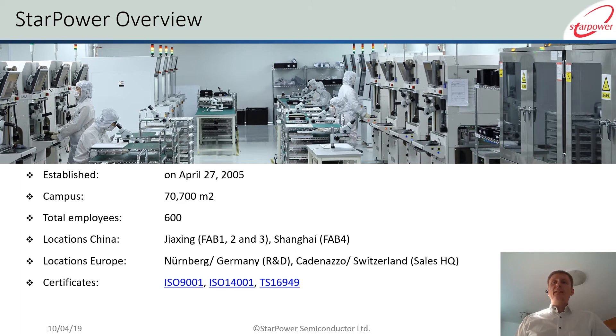Before we get to that, I have a short introduction on Star Power in general, just a few facts and figures to give you an overview for those of you who have not heard much of us before. We have a technical team based in Germany and also a sales team based in Switzerland, of which I am part of as well, and I am happy to answer further questions and go into more details on a one-to-one session later on.